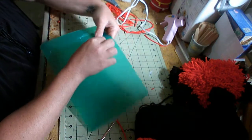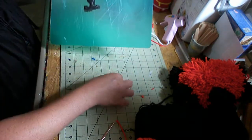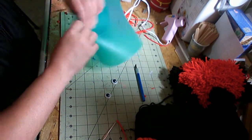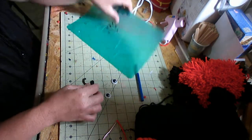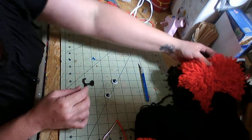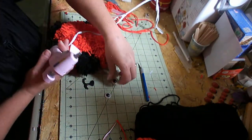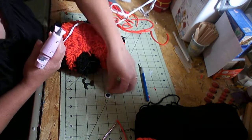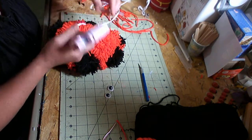Now that it's dry, you can peel it off. Now that you've got it off, you can place it on your bear — I use hot glue. Put the nose on first so you know where you want it, and so you know where to put the eyes.